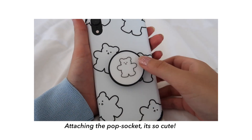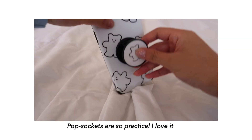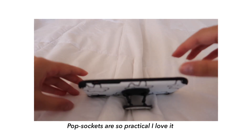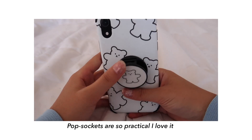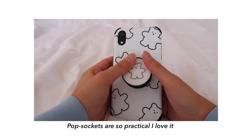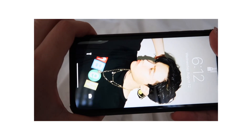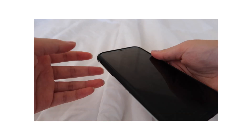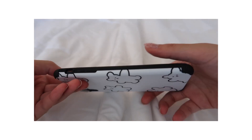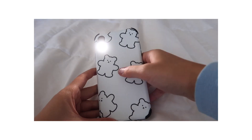Pop sockets are very useful and practical — they just make holding your phone a lot easier and safer. And I like the fact that you can put your phone down on a table and watch videos, so it's like a little stand for your phone. Overall I really like this iPhone case. The bears are super cute and I just noticed they have bumpers on the edges of the case, so if you ever make it fall, the side little bumpers could help protect it.